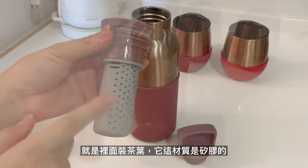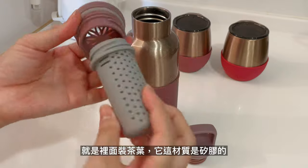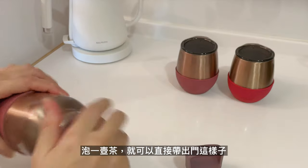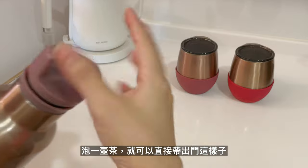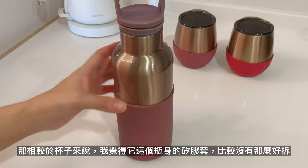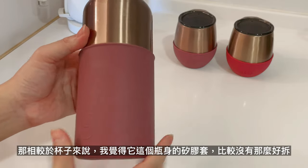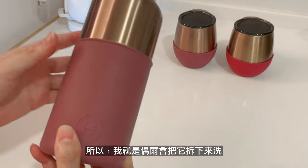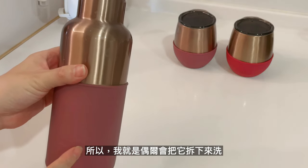所以我覺得這是一個很漂亮的環保水杯。然後這個是Heidi的水壺，之前運動的時候會帶它出門，它這個矽膠就是保護瓶身避免被刮傷，這個是這樣拆件的。裡面裝茶葉，放進去之後泡一壺茶就可以直接出門。相較於杯子來說，它這個瓶身的矽膠套比較沒有那麼好拆，所以我就是偶爾會把它拆下來洗。